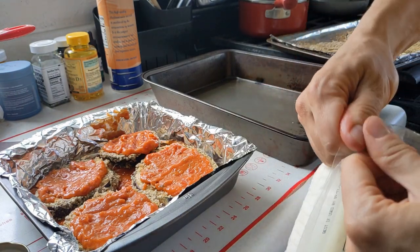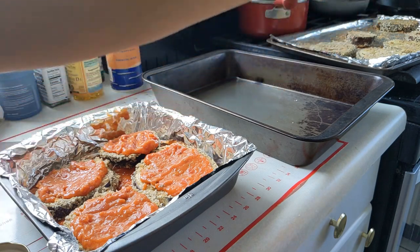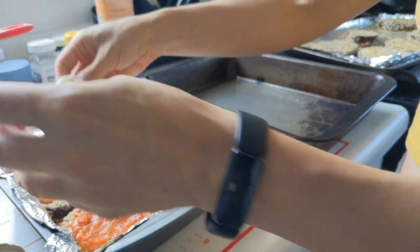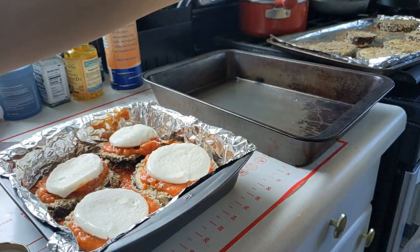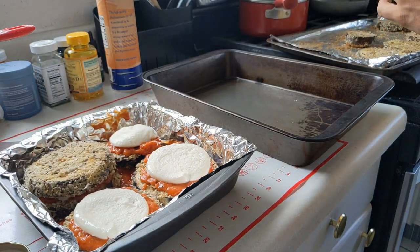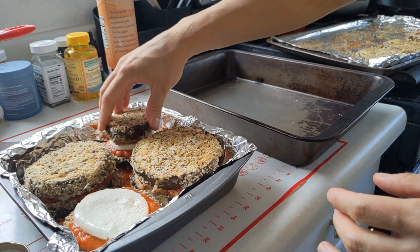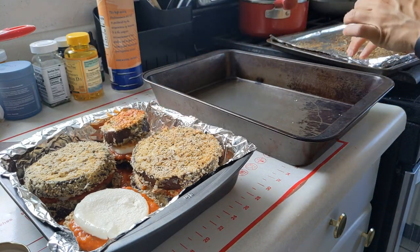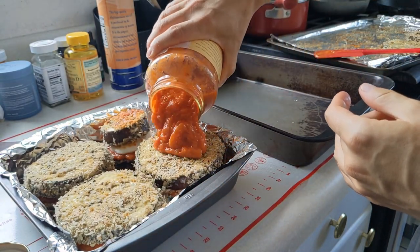Now it's the mozzarella cheese. I got this from Costco — it's fresh mozzarella, already pre-sliced. I'm going to take a couple of slices and put them right on top of each eggplant. You can also use shredded mozzarella, but I prefer to use fresh when I can. Cover it up with another similar-sized eggplant. You can also sprinkle some parmesan on top of your mozzarella. I'm going to use a bit more of this sauce right on top, just to cover the tops of each stack.